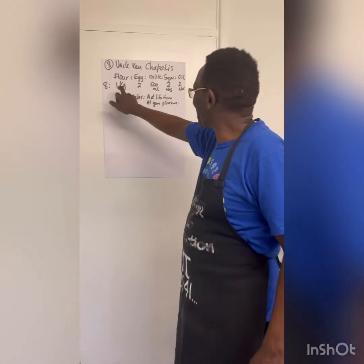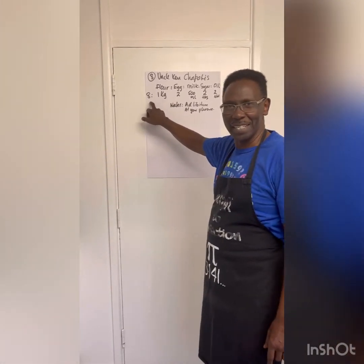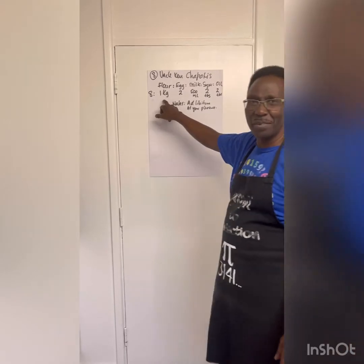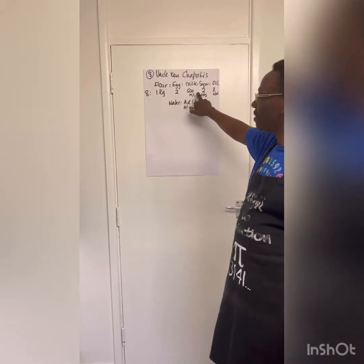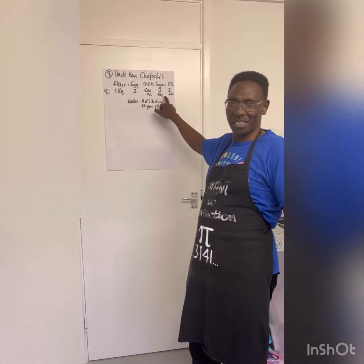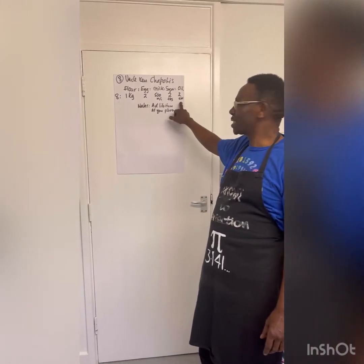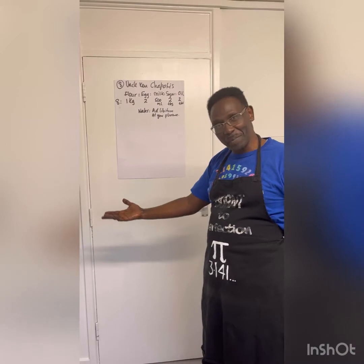Now, how do we cook chapatis? We use flour. If I want to cook 8 chapatis I need 1 kilogram of flour, 2 eggs, 500 ml of milk, 2 tablespoons of sugar, 2 spoons of oil, and then water ad libitum — ad libitum means at your pleasure. Now here are the items.